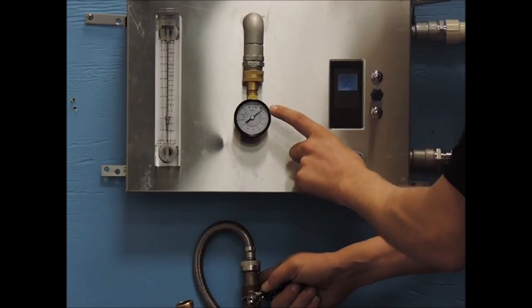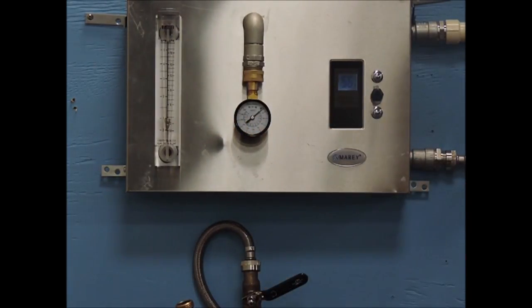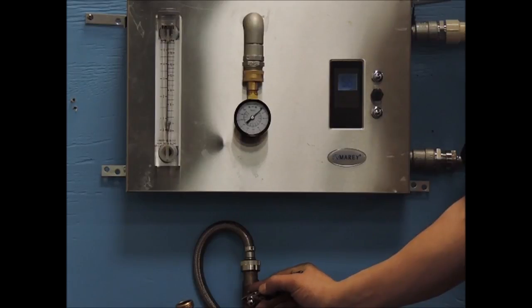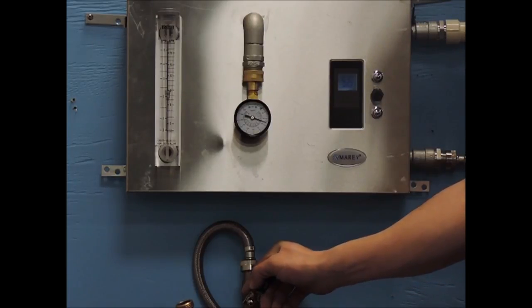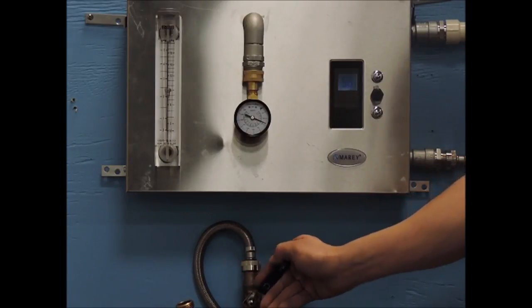When you want to decrease your flow rate to the unit to increase your outgoing water temperature, please be sure to reduce the flow rate by closing off the shutoff valve on the outgoing hot water side of the unit. If you close the input water valve to decrease your flow rate, you will also decrease the pressure on the unit, which may drop the pressure enough to cause the microswitches to disengage and thus shut down the unit.